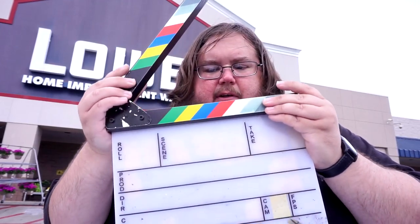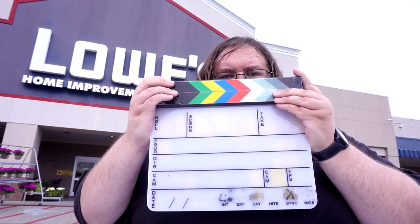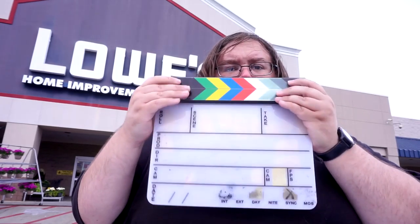Today I'm going to be building a small version of one of these — a slate, or a clapper.